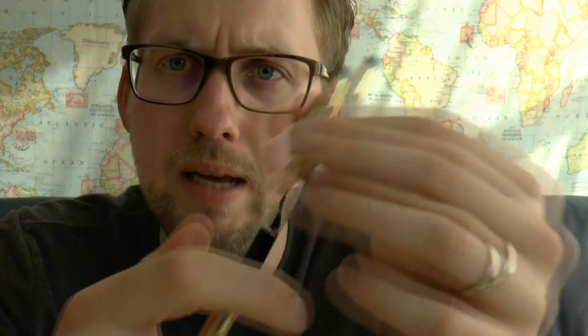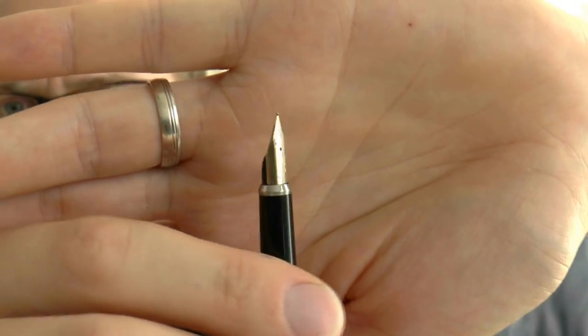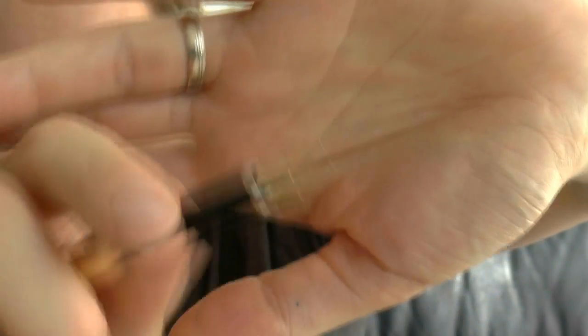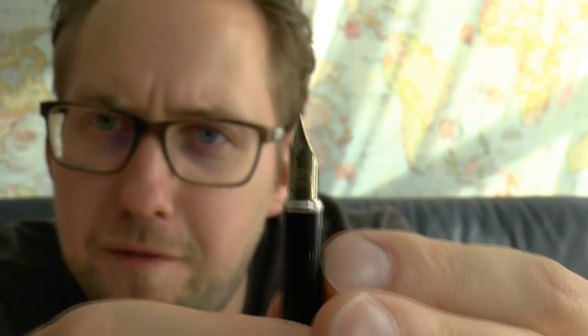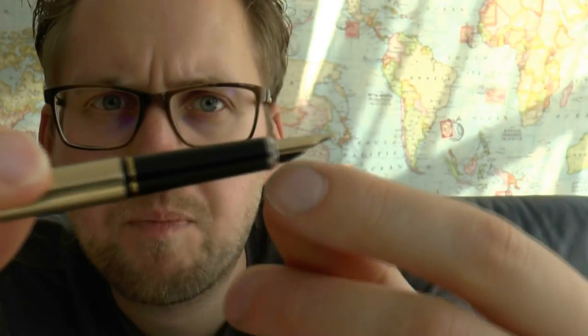The cap slips off and then you have the section — long and thin. And then you have the nib. An originally shaped nib. It's a little bit like a Lamy Safari nib in shape, with the bits folded around the feed there. And the feed is pretty original too — there are no combs or fins, it's just black.